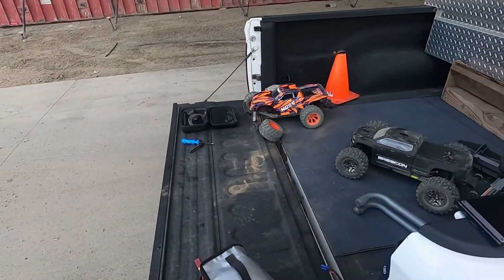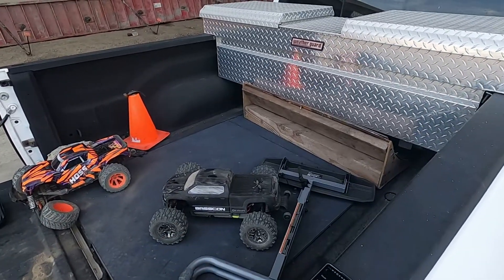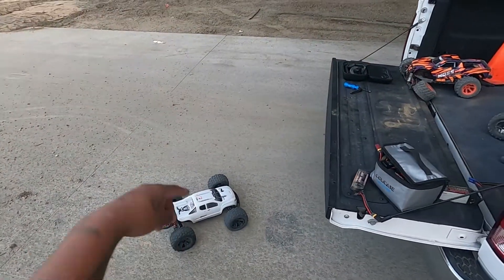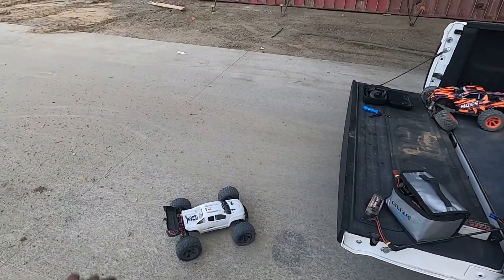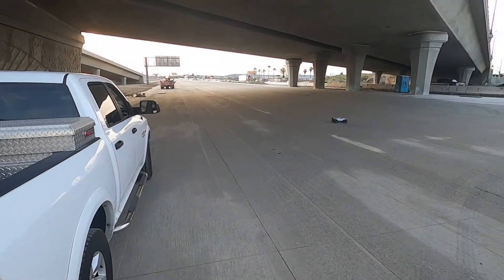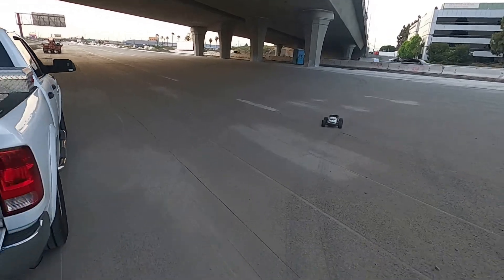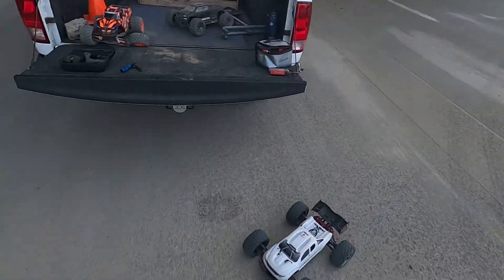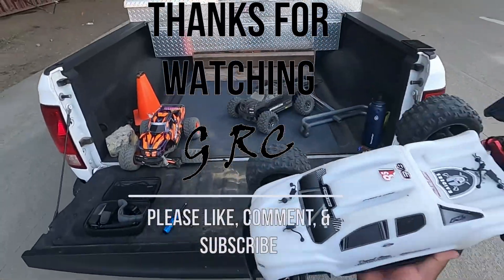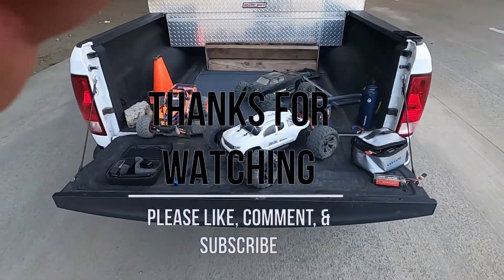I gotta let this thing cool down, man — I've been bashing with this thing. But yeah, I got a 15 tooth up in there, 6S, and that's basically it. Yeah, that'll do it — 58. I think it could have went 60, but yeah, that'll do it. Thanks for watching.